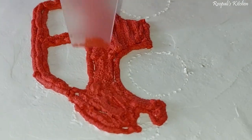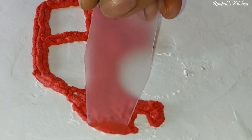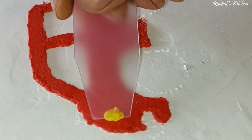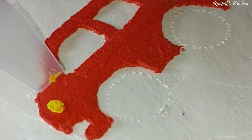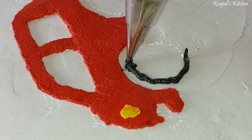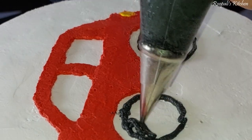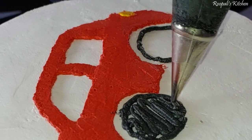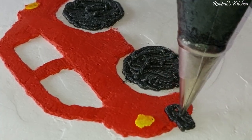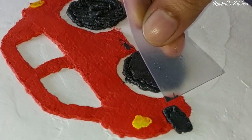I filled red cream in a simple piping bag and traced the car design that I had drawn before. Then I used a scraper to make it smooth. I made the car headlights as well. I used 3-4 colors overall. For the black parts, I used a simple nozzle and piped the cream carefully, smoothing it afterward.